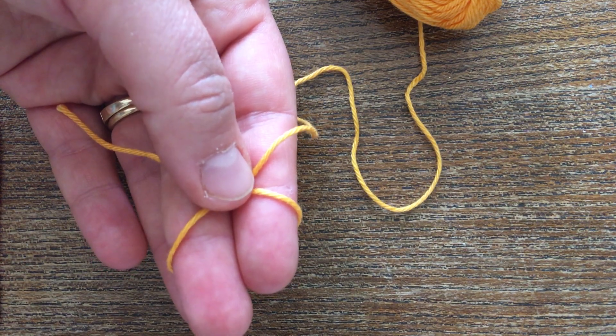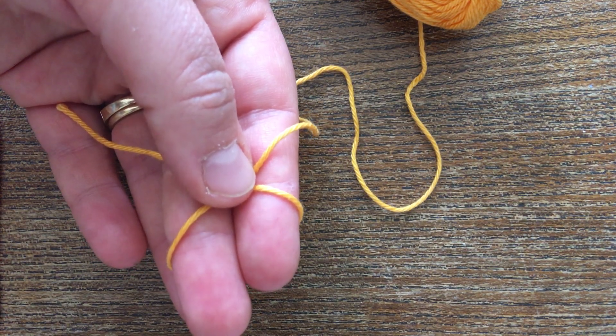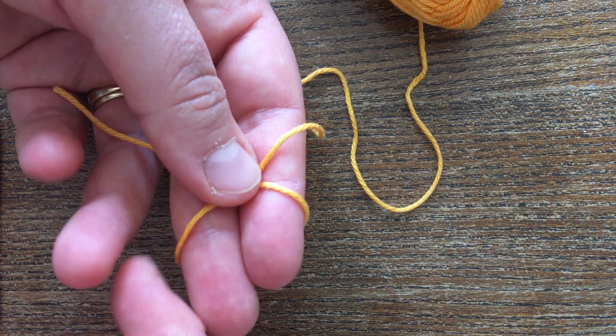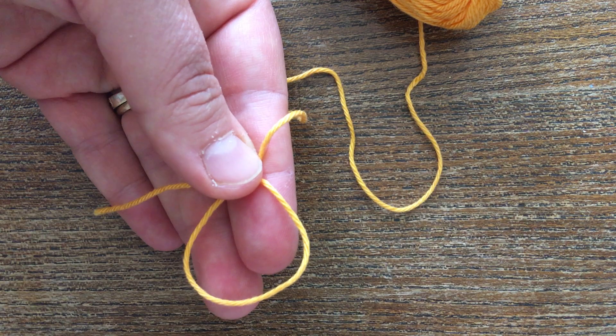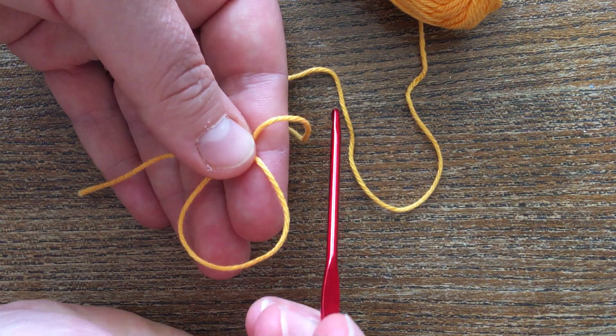Put your thumb on the X where it's crossed over. You've got this loop around your fingers here — just pull that to the front of your fingers. So now you've got a ring with a tail down here and the ball end here.